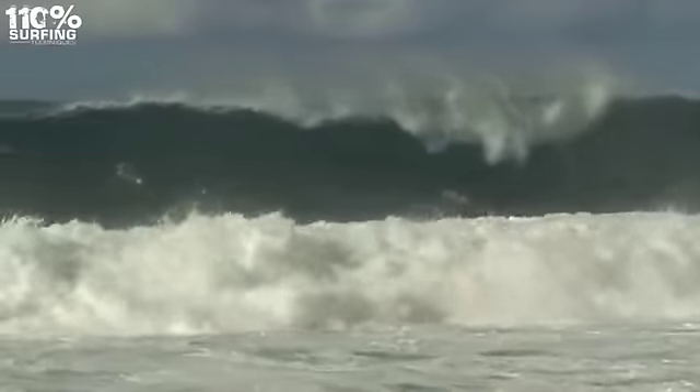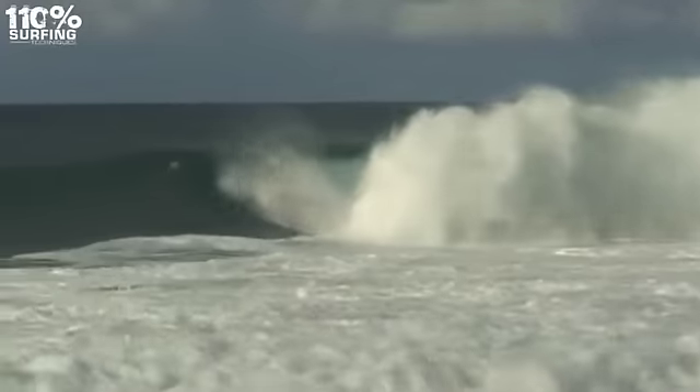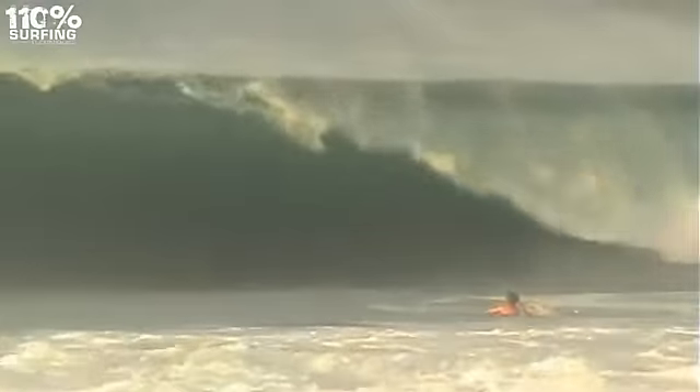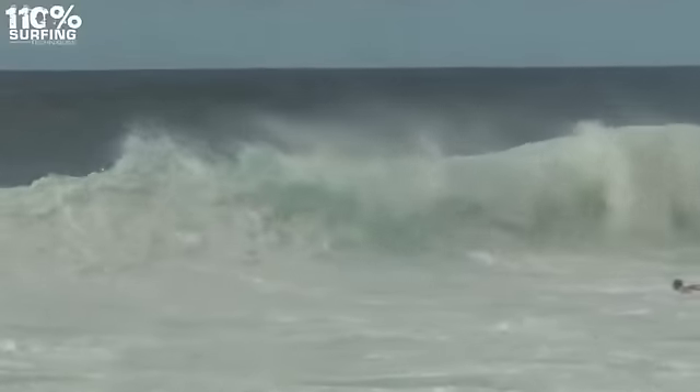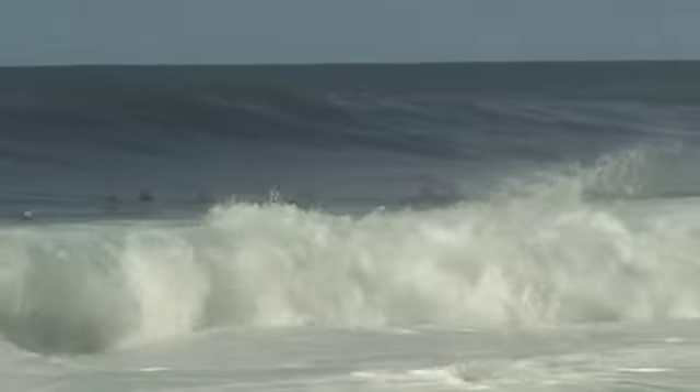For more advanced surfers who need to duck dive heavier waves, timing is also very important. You either have to duck dive through the face of the wave, or delay your paddle so that the wave has already broken and some of its energy has dissipated. But there is only a small window of time before the whitewater gains another surge of energy towards the beach.